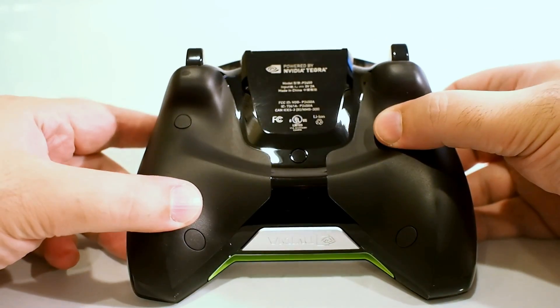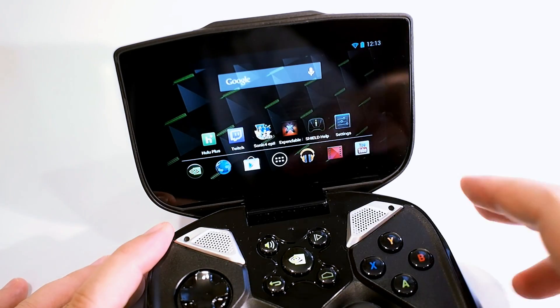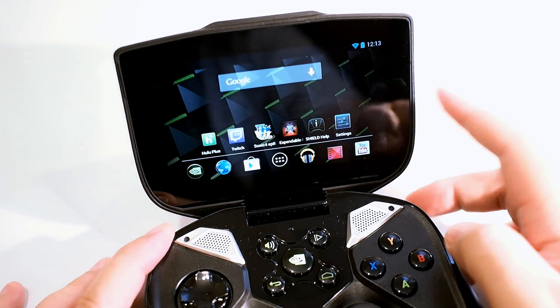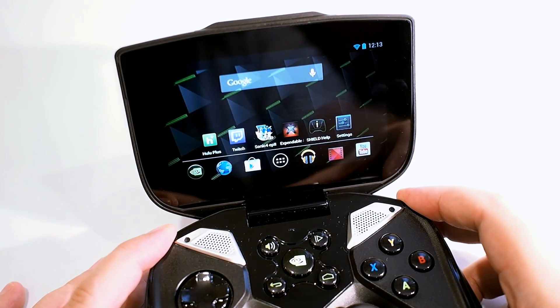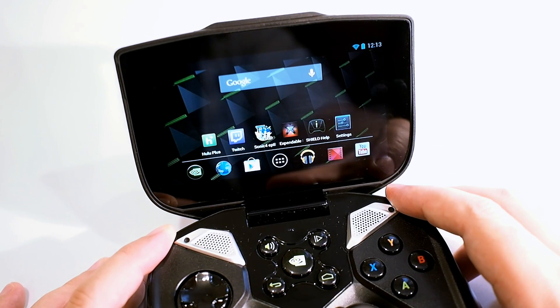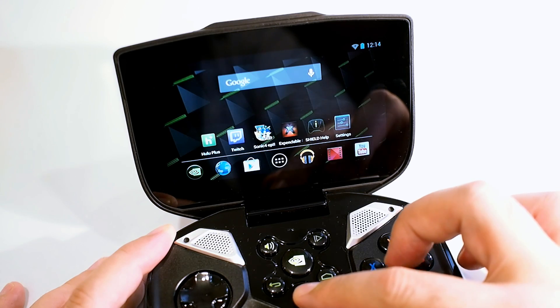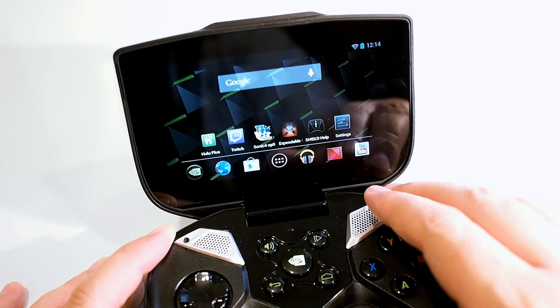Not much on that side either, and on the bottom is just some identifying information and serial numbers. At its core, Nvidia Shield is really a five-inch Android tablet with a game controller bolted on. The device is running 100% pure Android — there's no funky interface elements or custom skins, just the pure Android experience. That, in addition to the fast Tegra 4 SoC, results in a really smooth experience.